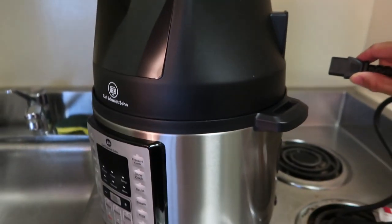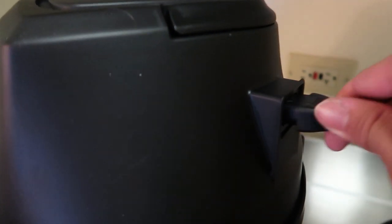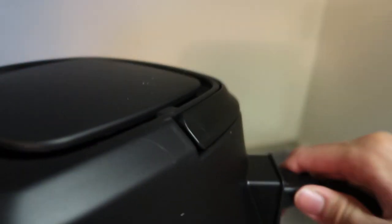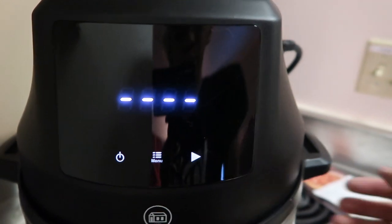There are two different ways of cooking with this: air frying and pressure cooking. For this video I'm just going to be showing you how to air fry. It just plugs in right there — just make sure it's nice and snug. And right when you plug it in, this is what shows up on the screen. You can hear that little beep and it takes a little bit of time to load up.